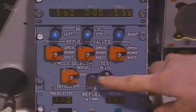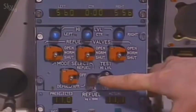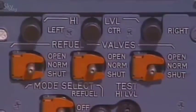When the test switch is set to high level, the three high level lights come on, confirming the high level sensors and their circuits are serviceable. Then make certain that the refuel valve selectors are in the normal and guarded position.